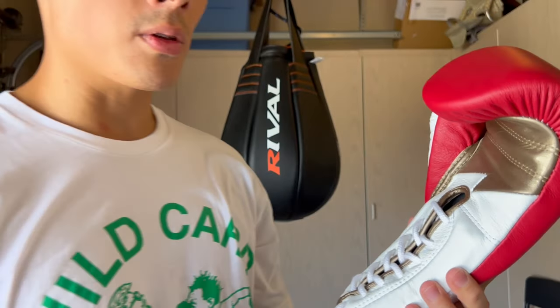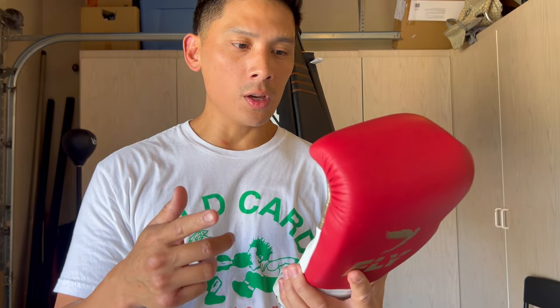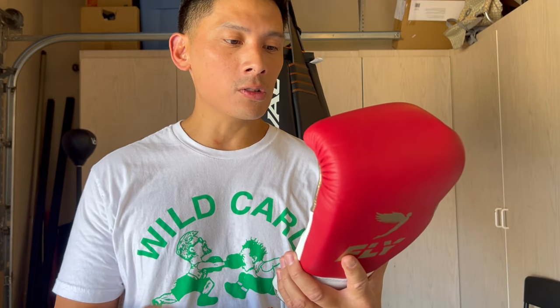The weight issue makes me wonder — if the 12-ounce are 13.7 ounces, I wonder if the 14-ounce are like 16, and if you get the 16-ounce you're basically getting gloves that are two ounces heavier than advertised. Something to keep in mind. If you have the Fly Super Lace Premium gloves, chime in if you have issues with weight or if yours are on point. But again, not a big deal to me — just something I had to mention.